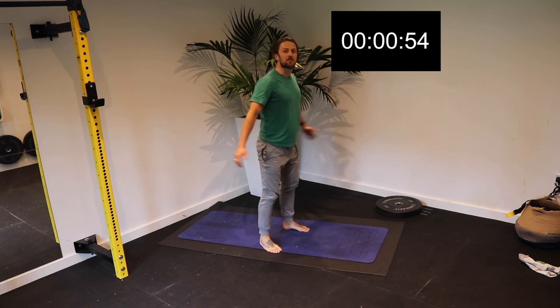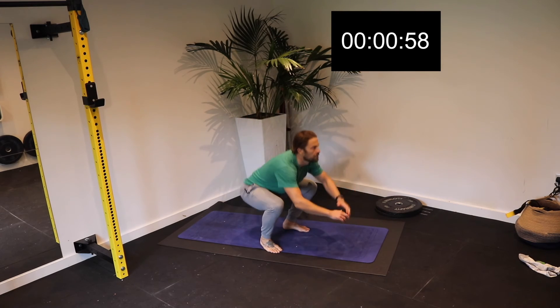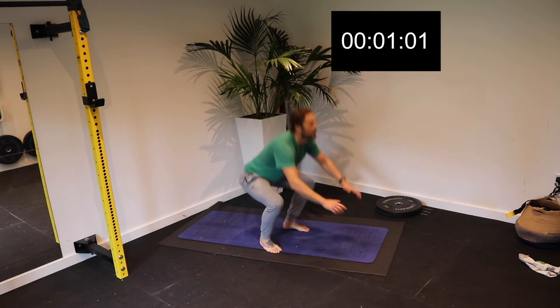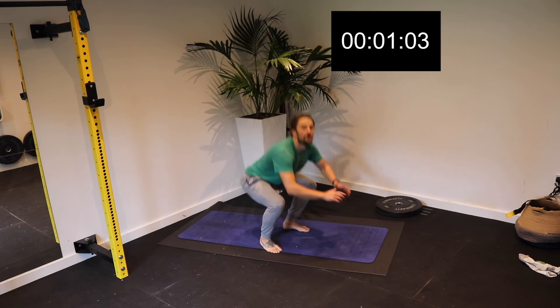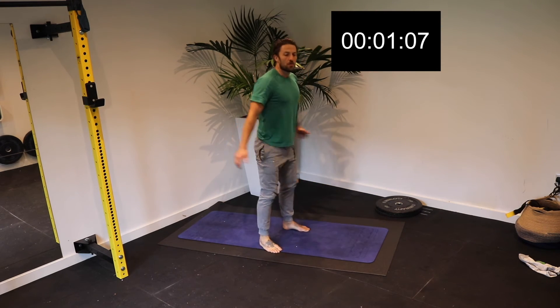The second exercise is the leg raise. Put your hands across your chest, feet straight, and only come down about 70% of the way. Keep your head back if you feel too much strain in the neck, or keep your chin tucked in if you want to engage those upper abdominals.